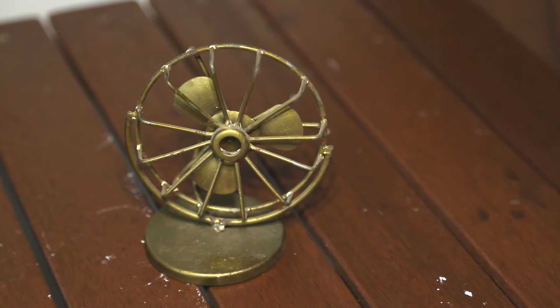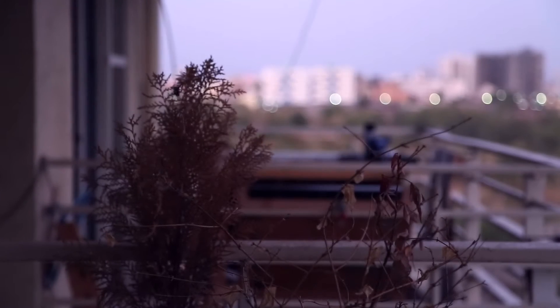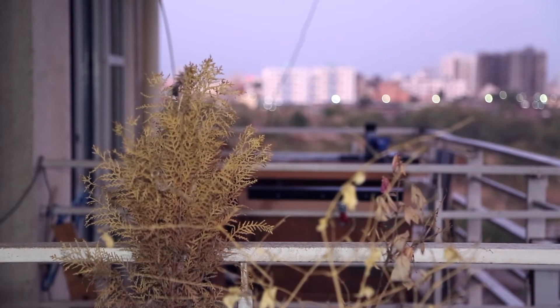This ring light is made of just four 10-watt LEDs. The forward voltage is 12 volts and the total current draw is 1 ampere, so you can use any power supply lying around your house. The use of a ring light is to bring out the beauty in the skin — that's why you see a lot of YouTubers use this kind of setup for makeup videos or when recording their vlog. I can't wait to show you how I made this, so let's get going.